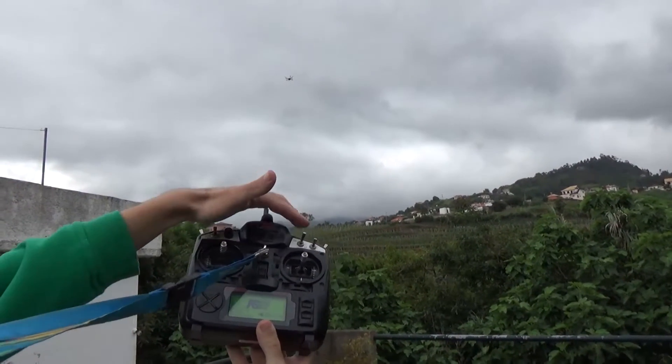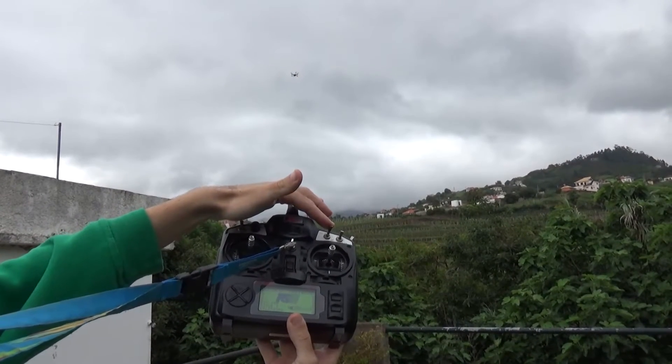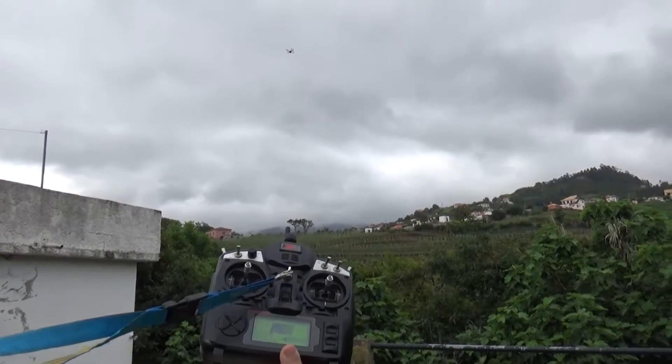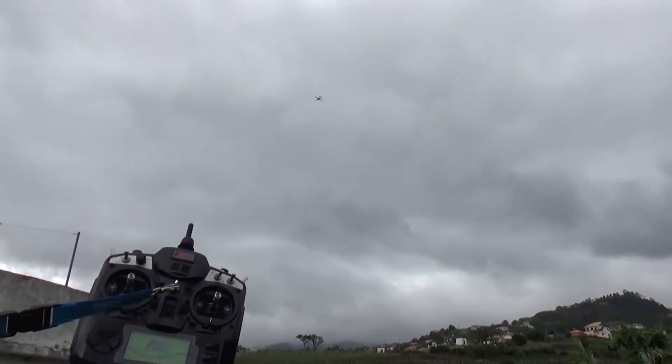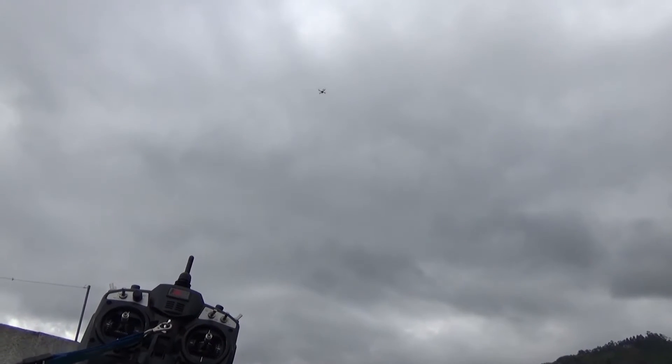So I'll try return to home instead of failsafe. Activate it — it's climbing. Not touching any sticks.